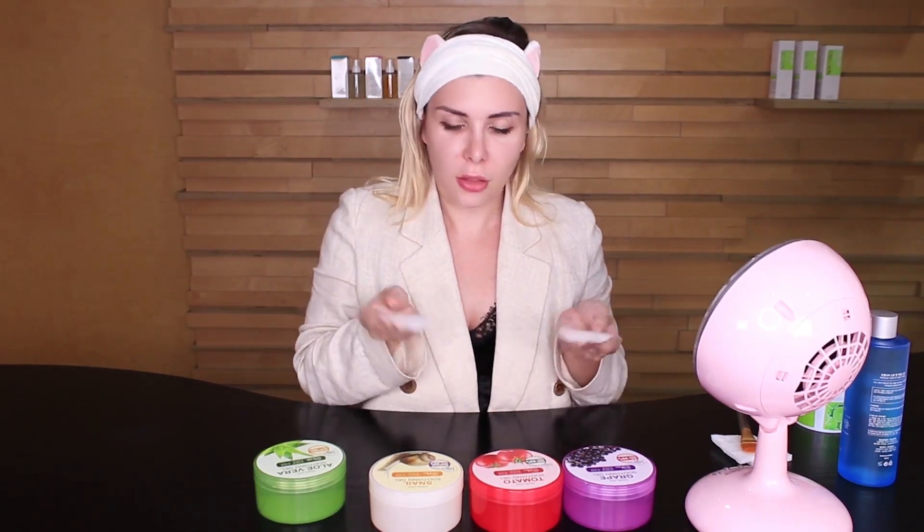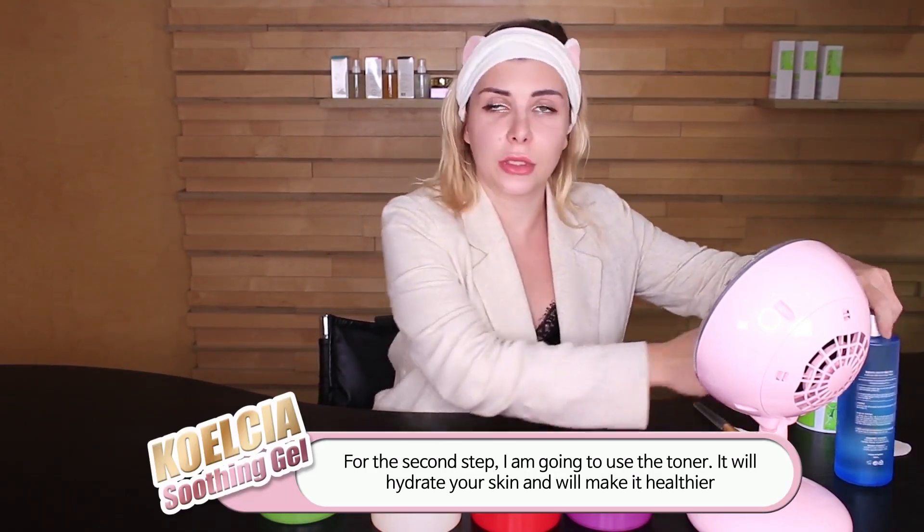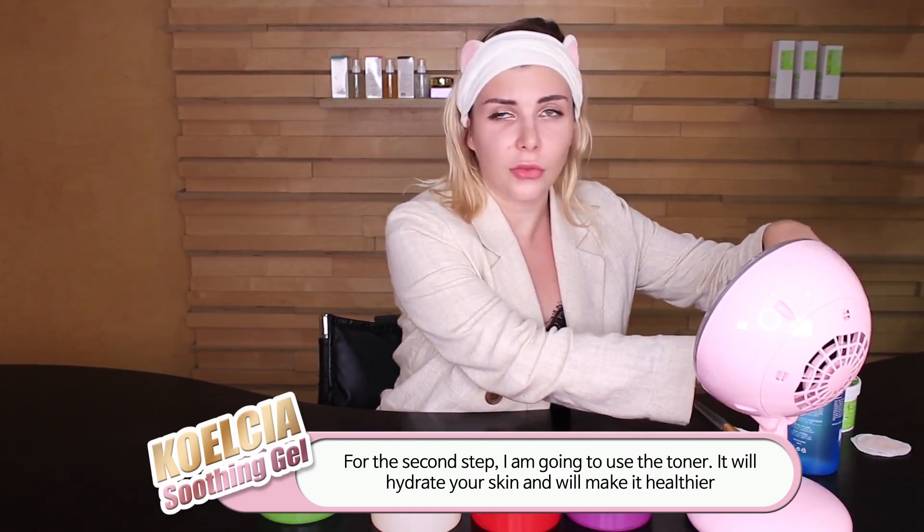So here we go. As you can see, the second step — I'm going to use the toner. The toner actually gives hydration for your skin.